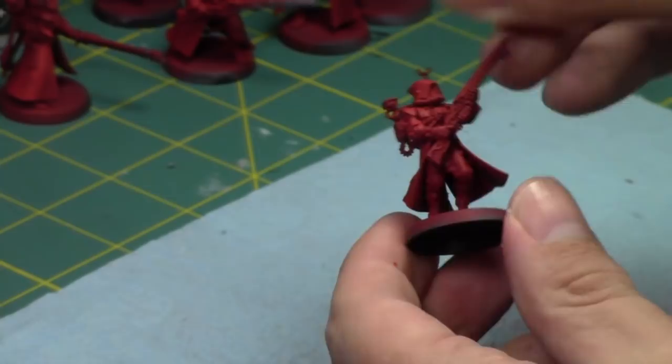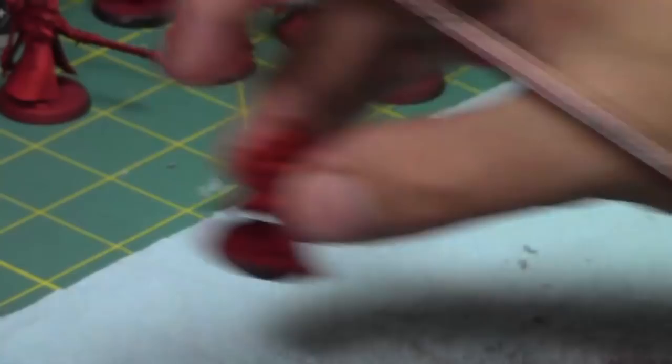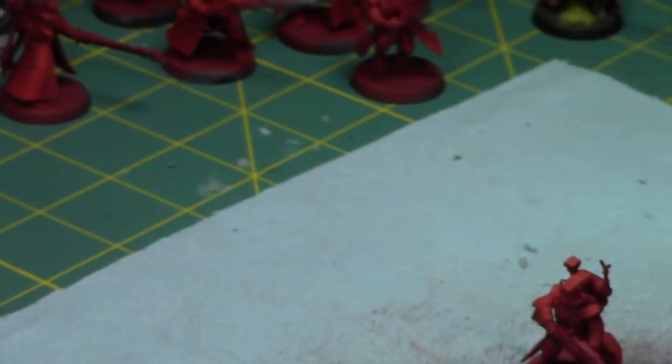I do like the fact that I'm doing these highlights on these guys — the reds will pop a lot more than what they did on my last batch. I'll go back and fix that last batch with a couple of edge highlights. Red is actually my least favorite color to paint — it's very messy, it gets everywhere. But that's why I'm painting a red army.